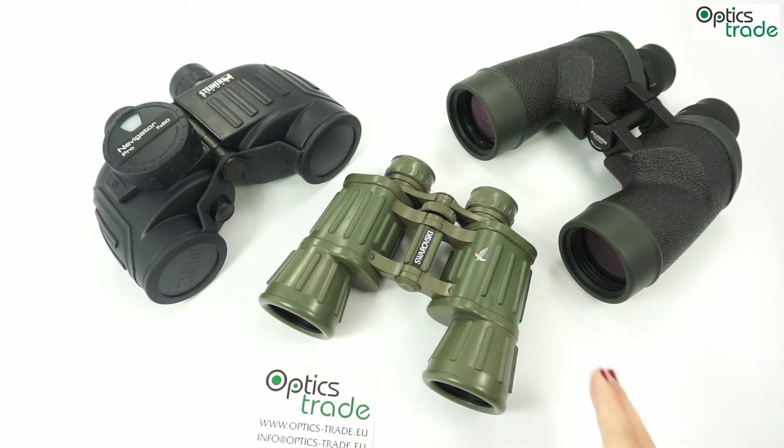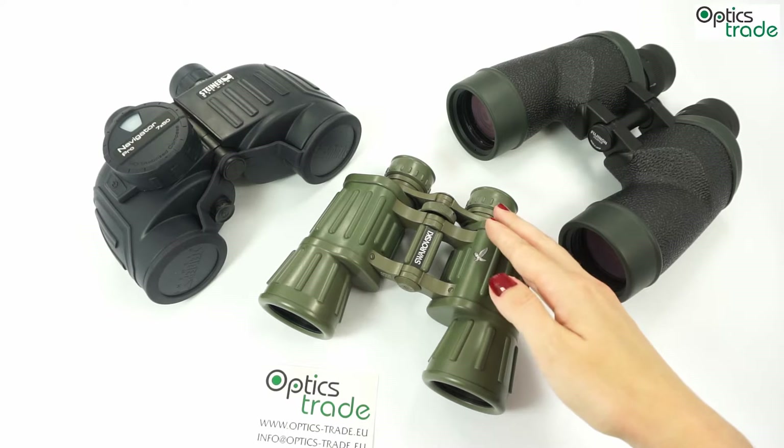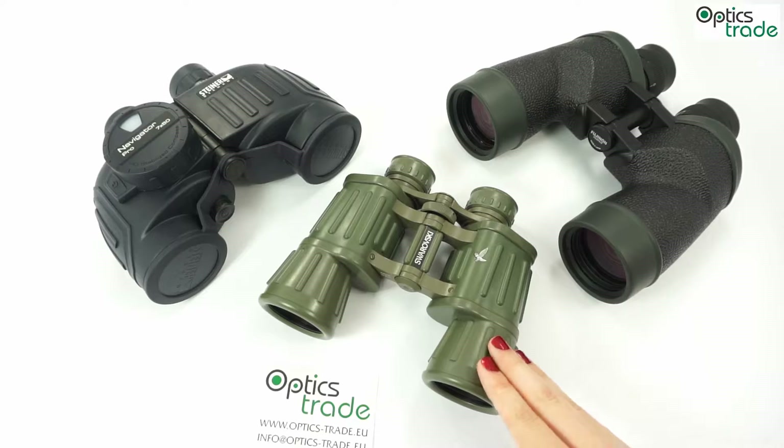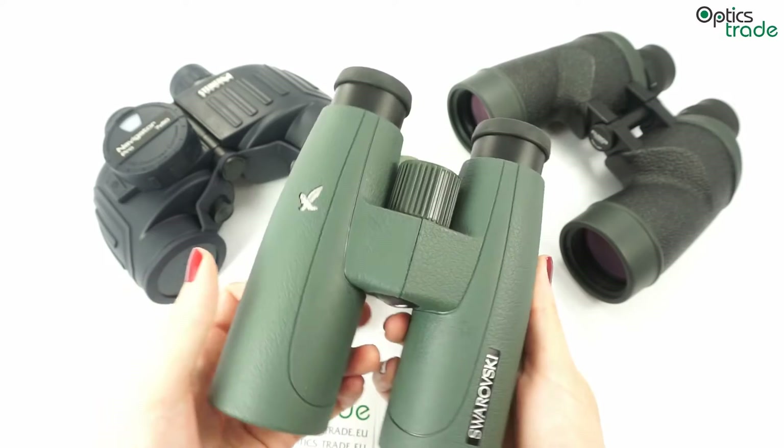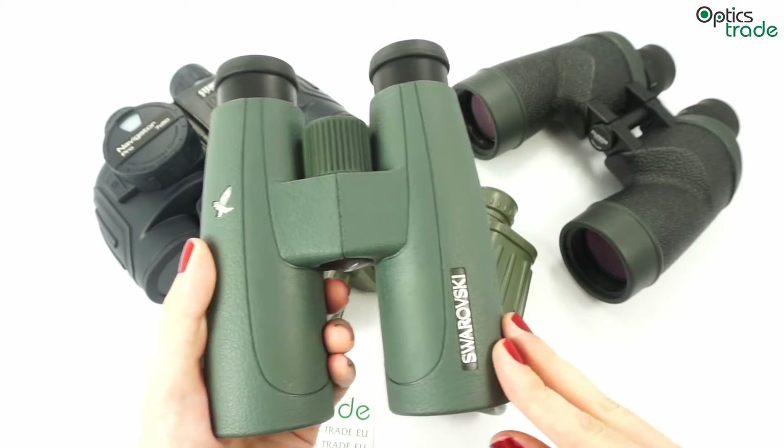You can tell just by looking at them that they have poro prisms, since the eyepiece lens and objective lens are not on the same axis — as compared to the roof prism binoculars I hold in my hands, which have a straight-through design.